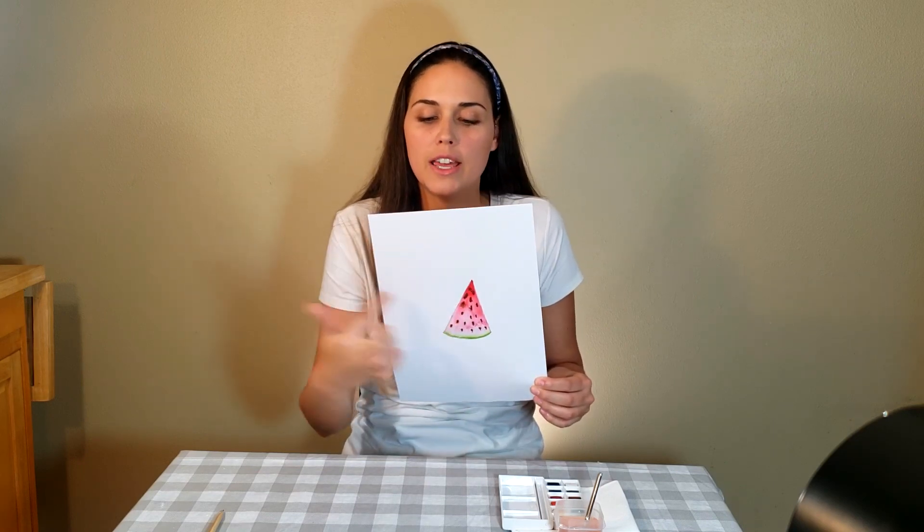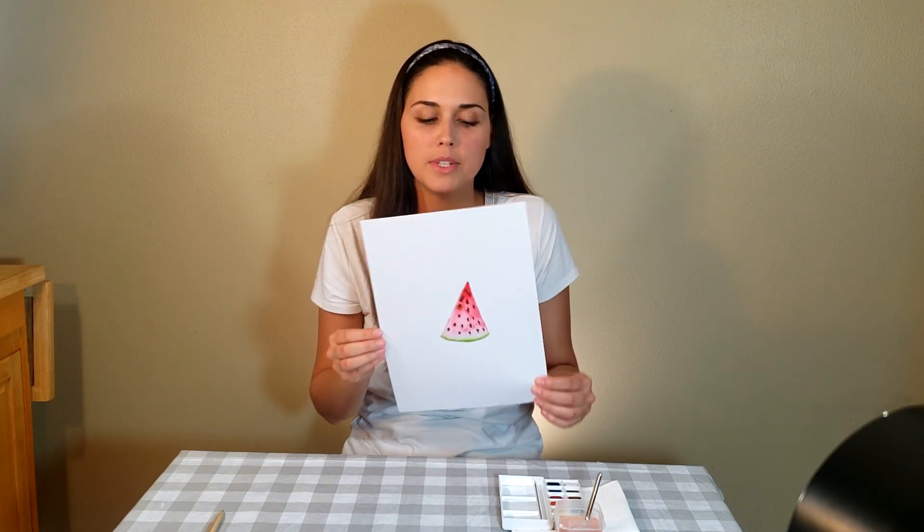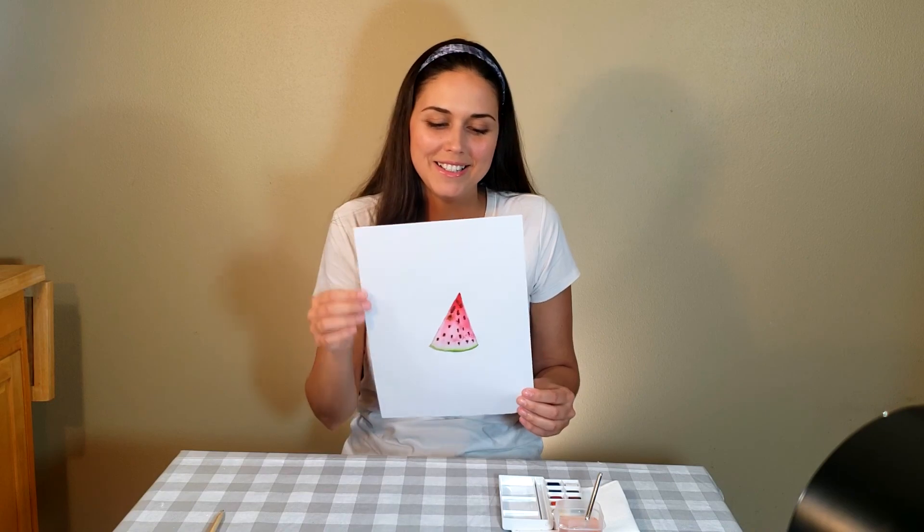There you have it — your Down by the Bay watermelon slice. So cute, you want to take a bite out of it! You can cover the whole page if you want with slices, or you can even make one giant watermelon, just on the outside, not sliced up. That's up to you. But now you have something to sing with when we sing Down by the Bay. So have fun.